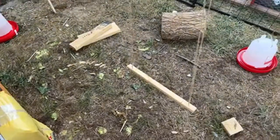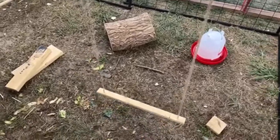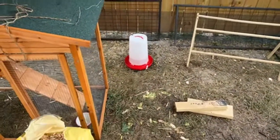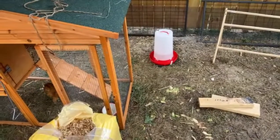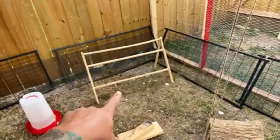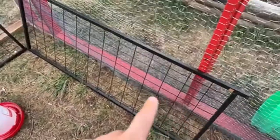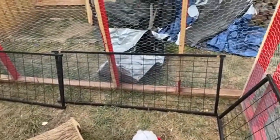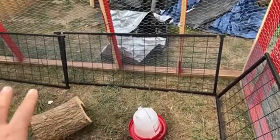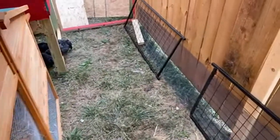They do have a swing out here, though one of the birds essentially yeeted herself off of it so we might remove it. We have water dishes all over to keep them hydrated — temperatures in Nebraska have been fluctuating a lot, super cold in the morning and super hot during the day. We also have an easily removable roost out here so we can clean it off. The black grating around the side is from the dog run we originally had — we wanted to give the babies lots of places to roost.